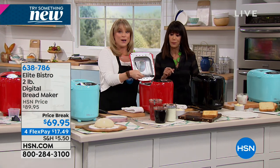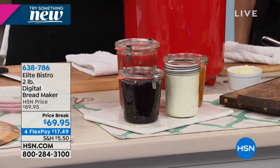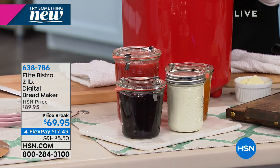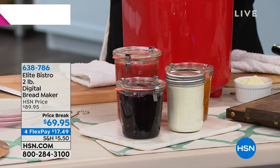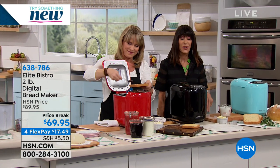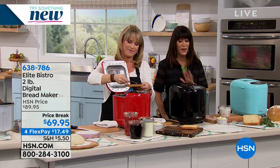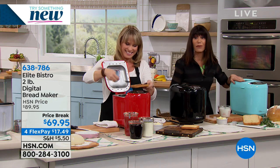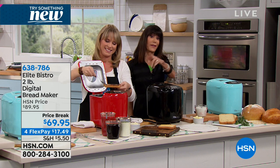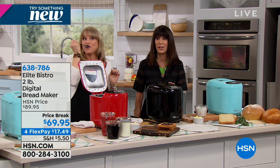Here's the jam - three ingredients: pectin, sugar, and blueberries. And now you're like the Pinterest mom that made her own fresh jam. You get this home for $17.49. Item number 638786. This is the first airing, it's our launch. With only about 200 left in the aqua, a few more in the black, and the red on fire - just get it home because you will not be disappointed.